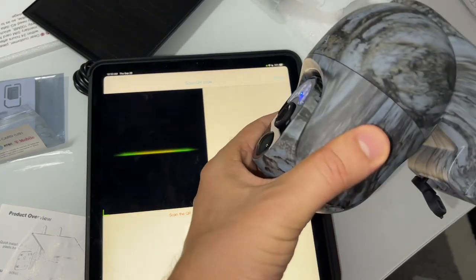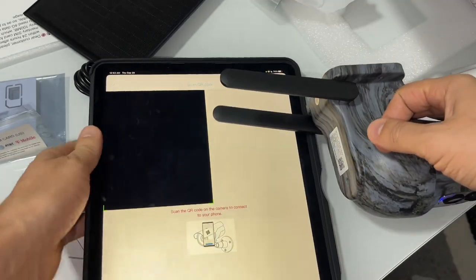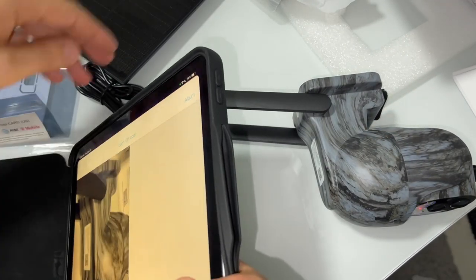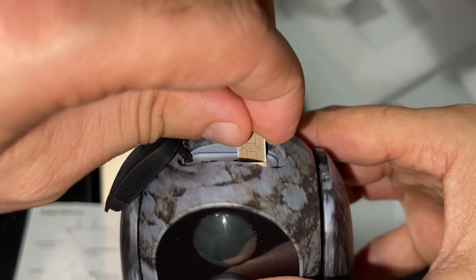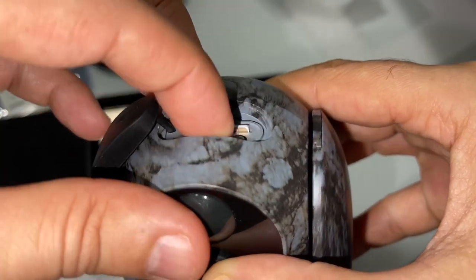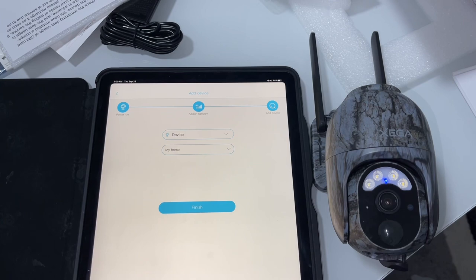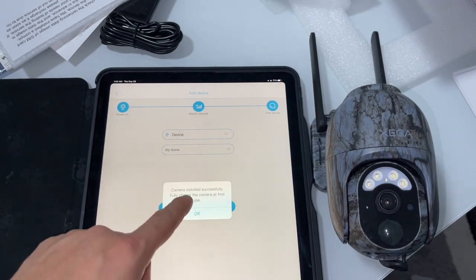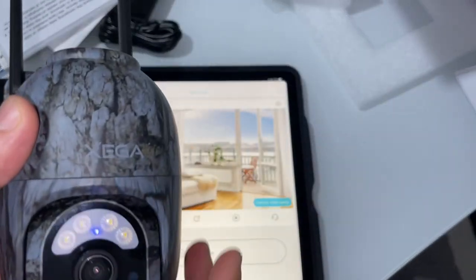We're going to go ahead and scan the QR code. Now it's in edit mode — let's go ahead and finish it. The camera installed successfully!